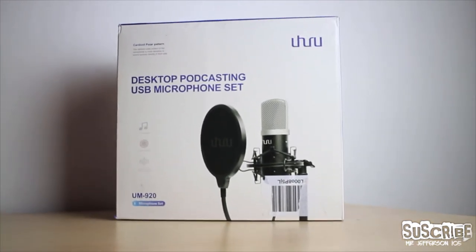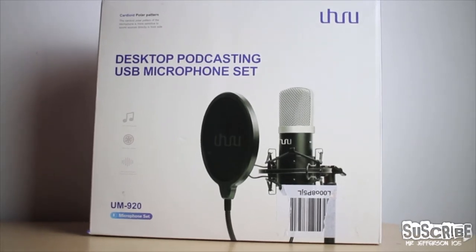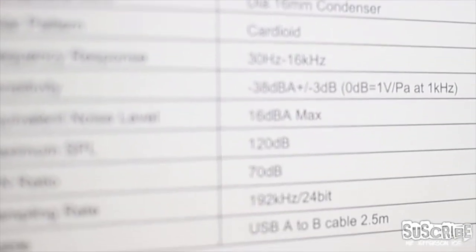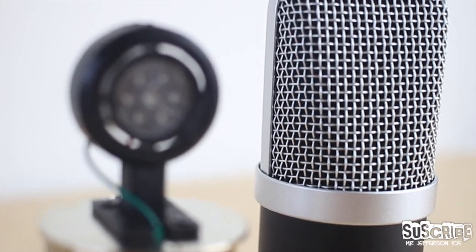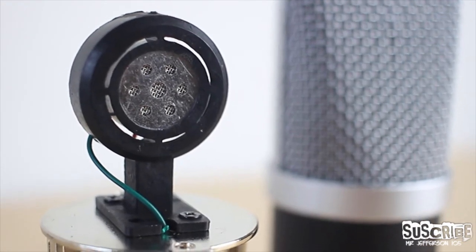Why would you need a desktop podcasting microphone like this? Well, the kit has been designed for people who like singing, doing voiceovers, gaming, and much more. The sampling rate of this microphone is 192 kilohertz at 24-bit, which means that this type of recording has roughly 256 times better resolution in comparison to a recording sampled at 16-bit 44.1 kilohertz.